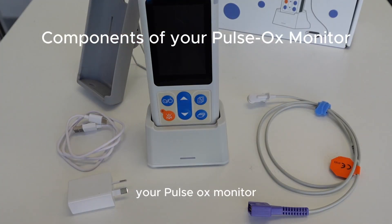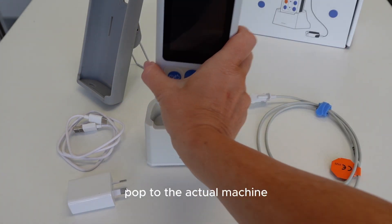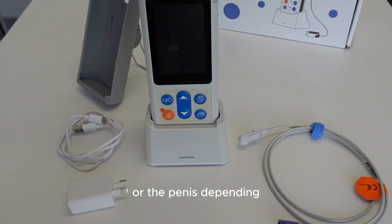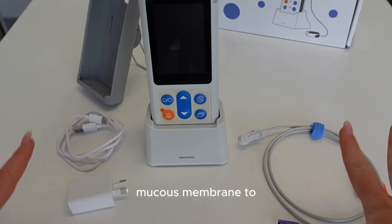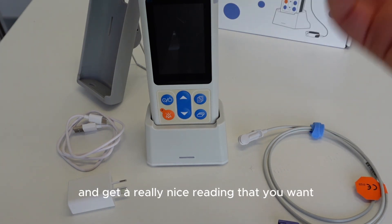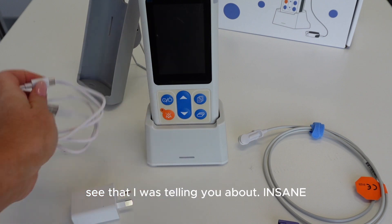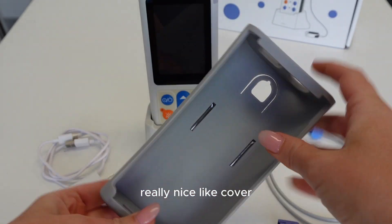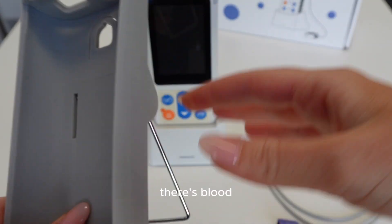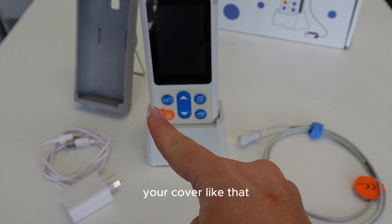A couple of components to your pulse ox monitor: you've got your cable which attaches to the port on the machine, and then the other end attaches to your patient. You can put that on the tongue, gum, vulva, or penis - always choose a mucous membrane, it has to be a moist area as that is where it will conduct and get a really nice reading. You've got the USB-C charger, and this one comes with a really nice cover - definitely always keep it in the cover because if you're doing dentals there's blood, mucus, and water everywhere, so keep your equipment in good condition.